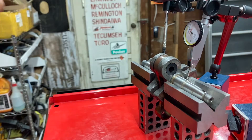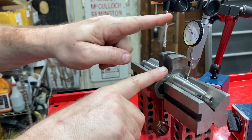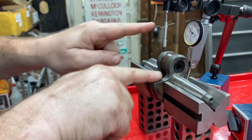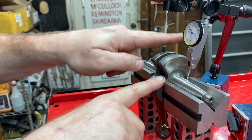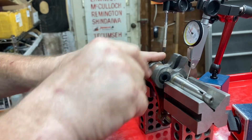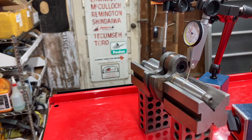Make sure your dial indicators are set up to zero. Then gently, slowly, smoothly, turn that crank — it's like butter. Neither one of my dials moved at all.